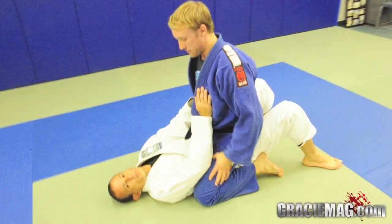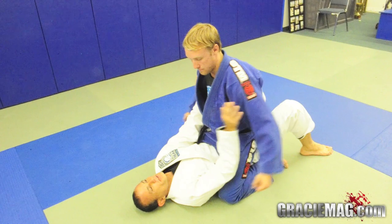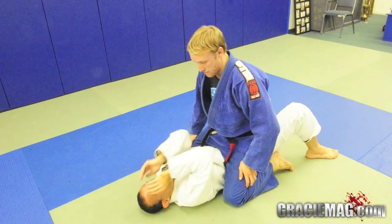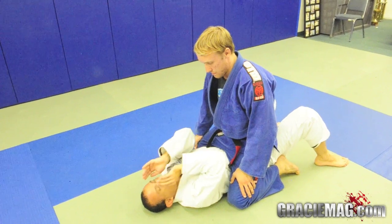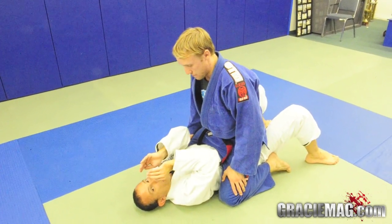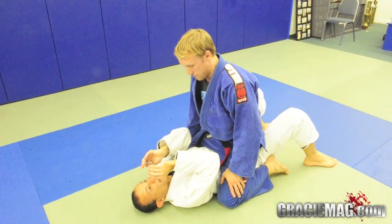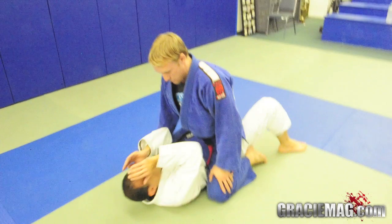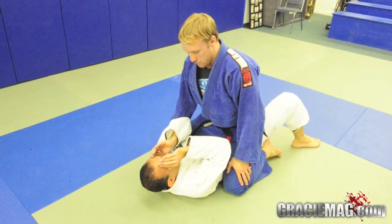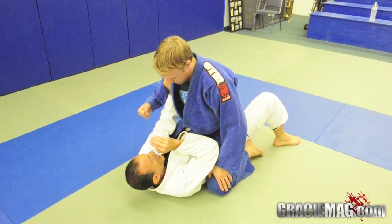Now in a situation where I'm mounted and he's going to try to push or strike me, I have my two hands here in front of my face and neck to protect against the strike and to stay strong. It's also important that I don't leave my head flat on the mat, because if he hits me it's going to be a much stronger impact. So with my head up and both hands in front of my face, when he opens his arm to push, I go over to his bicep as soon as I can.